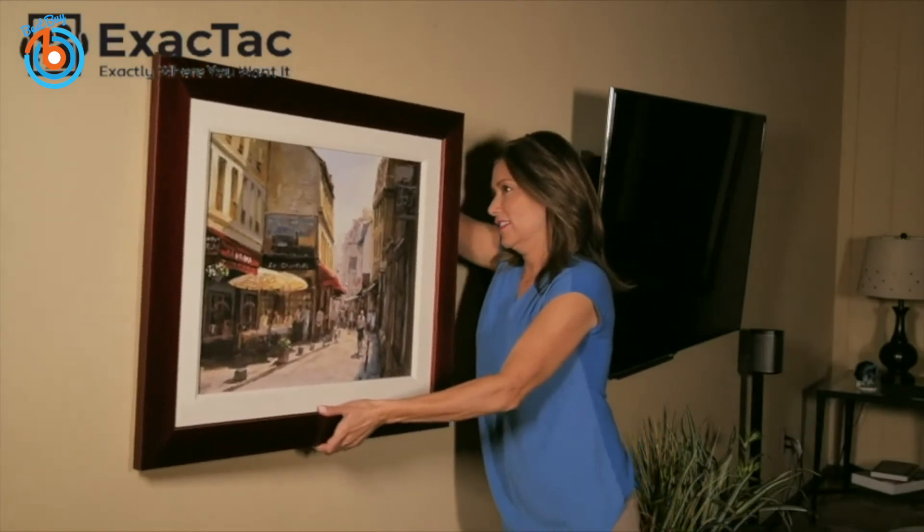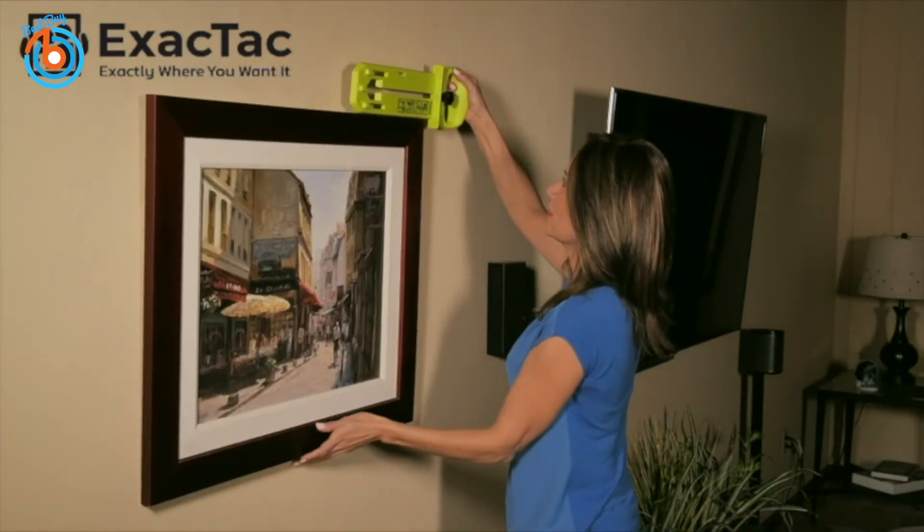Hang your picture and use the built-in level on the tool to make sure it's straight. Gently tap it.